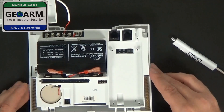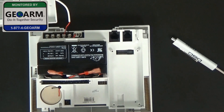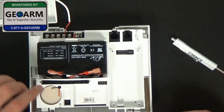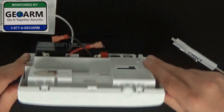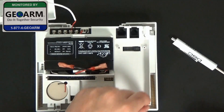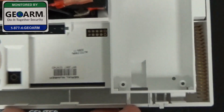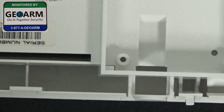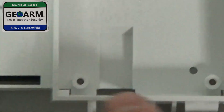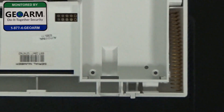So now I'm going to go ahead and show you how to get that cellular communicator in there. First thing you're going to look for is on the top — if you're looking at your panel face forward like this, you turn it over. And you'll see right here there are two little grooves, which I can zoom in for you. Right here there's a groove, and then there's a groove on that side. So that's what we're going to be working with.